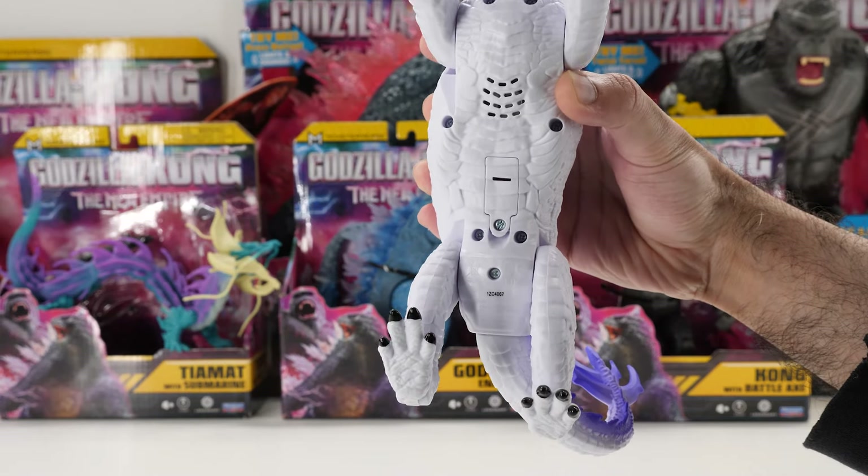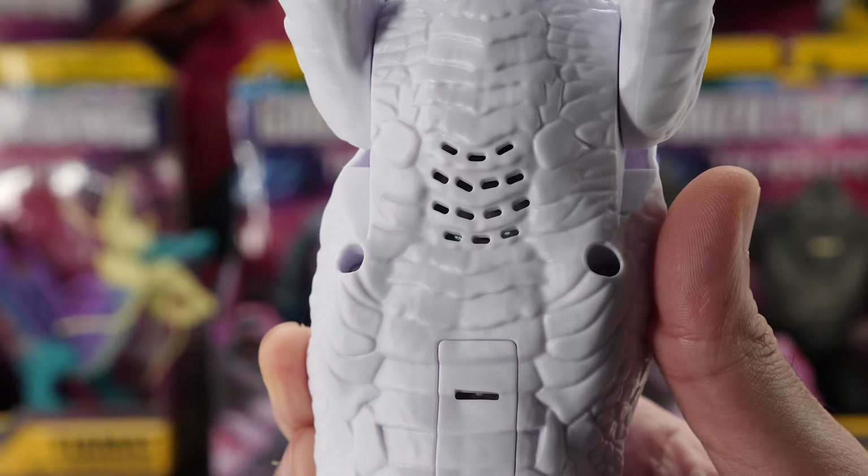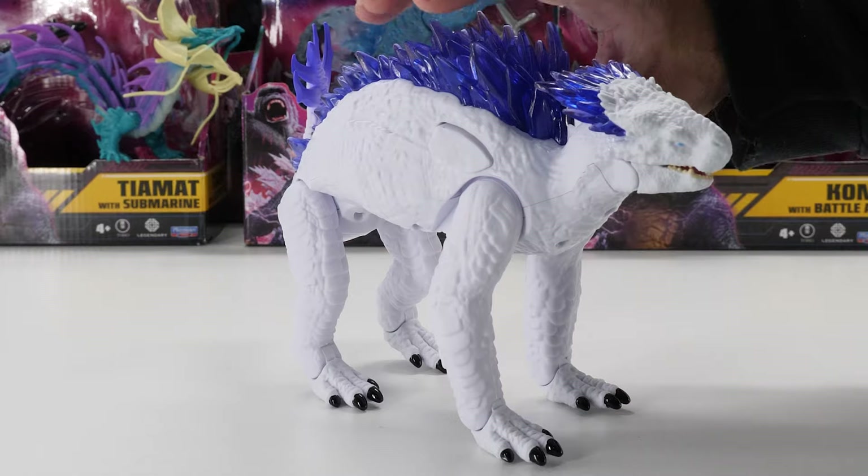Her underbelly has some nice texturized detail, but it has way too many screw holes, and those speaker holes — yikes. Thankfully, when she's on all fours, it's not a deal breaker.